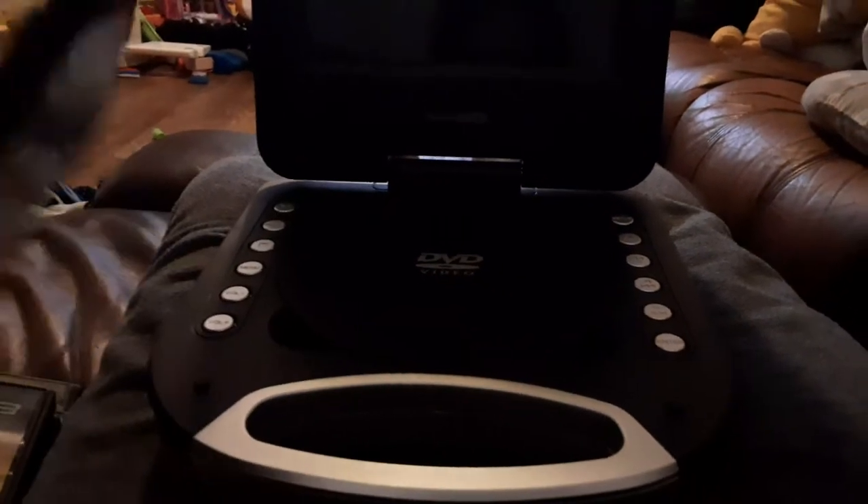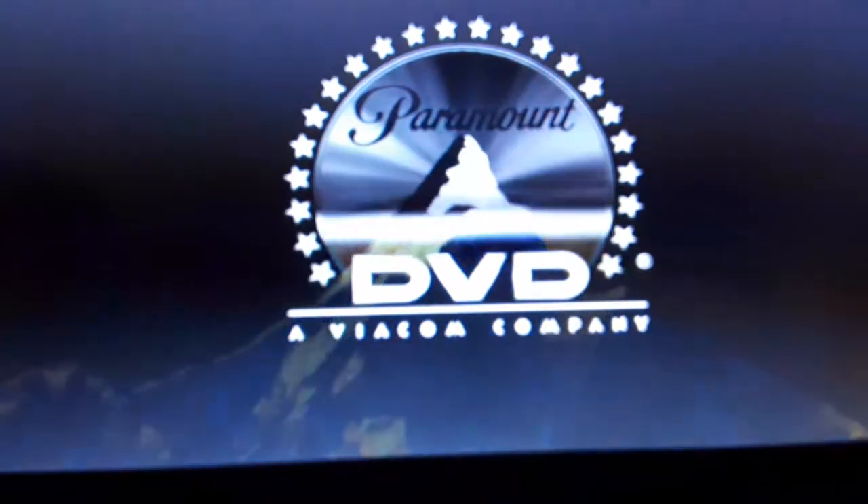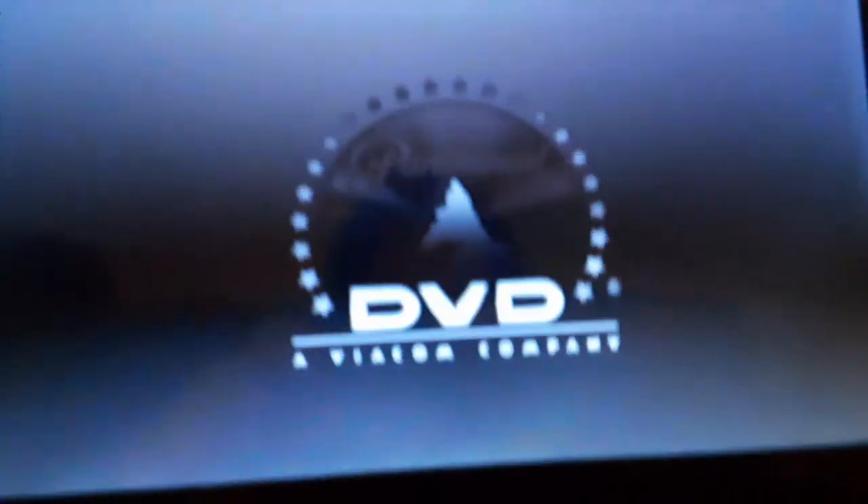Sorry if you can't see it. I'm going to show you the Paramount DVD logo card on my portable DVD player. Sorry if you can hear the TV. Okay, that was the Paramount DVD logo card on my portable DVD player.